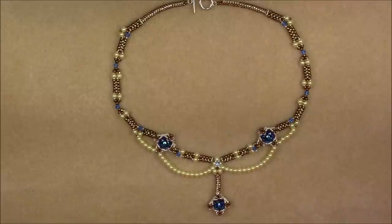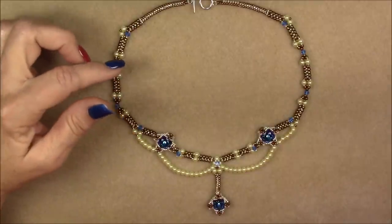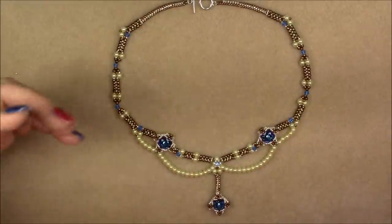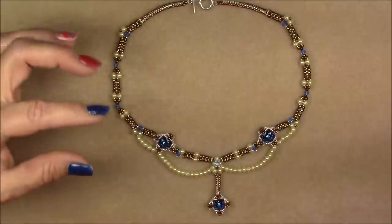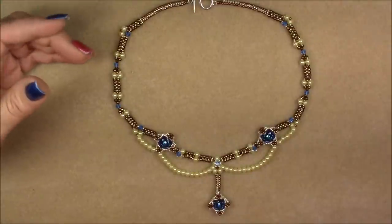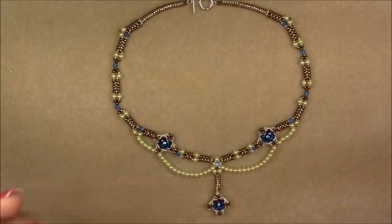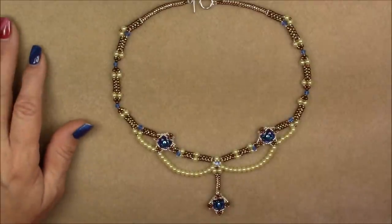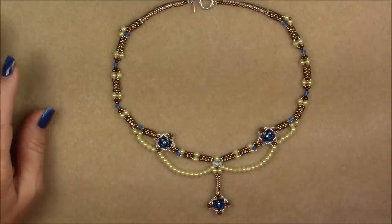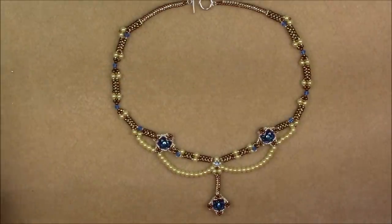Hi everyone, this is Gina. Today I'm going to show you how to make this necklace that I'm calling Lady Blue. I think it's a really elegant looking necklace. This is a long tutorial because this necklace is not a repetitious stitch that I can just teach you and go away. I had to come back several times to show the next step so it's a little bit longer. It's not particularly difficult though it is not a real beginner's necklace either — it's moderate level. So anyway, this is what we're going to make and let's look at the material list.